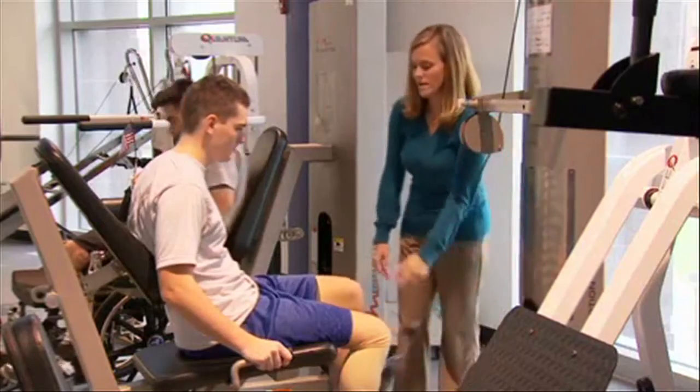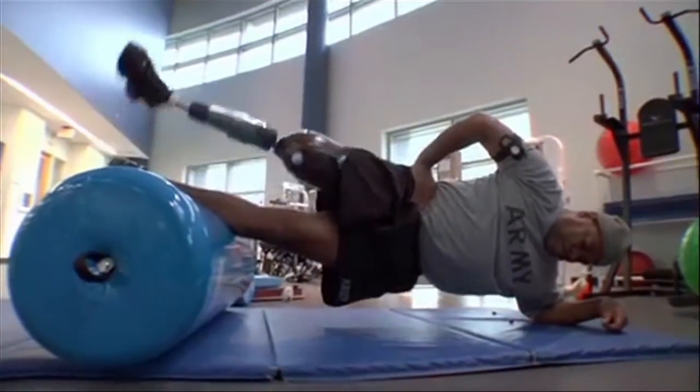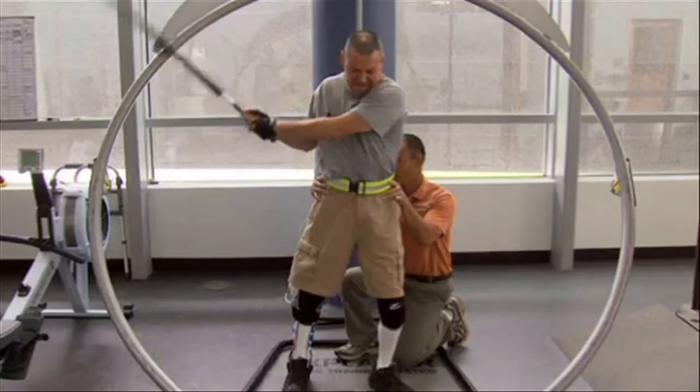One of the problems that these young men and women face is that they put more stress on their healthy limb, and what that results in is overuse injuries, chronic injuries, chronic disease like osteoarthritis. They're wearing their joints out essentially, getting osteoarthritis earlier than a normal patient would.